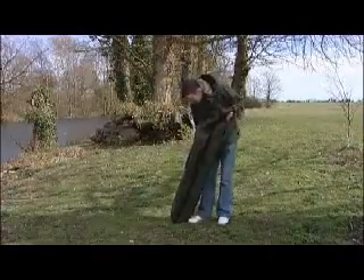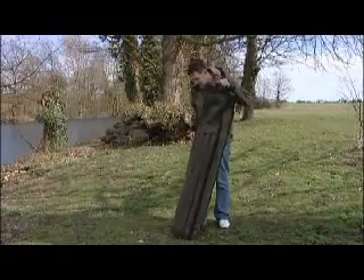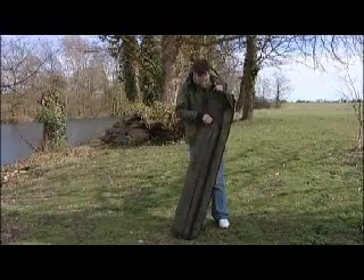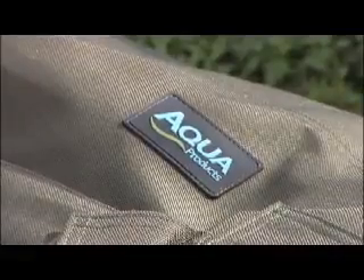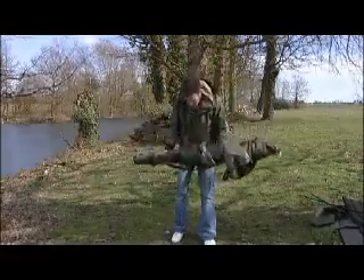First of all, as you can see it comes in this excellent bag — nice and robust, with nice handles on the top so when you're pulling it out of the car it makes it a lot easier. In the front you've got the support poles. And that's the main bivvy section there, nice and light.